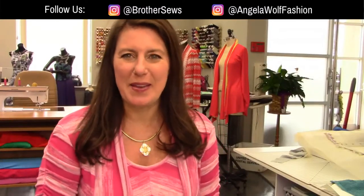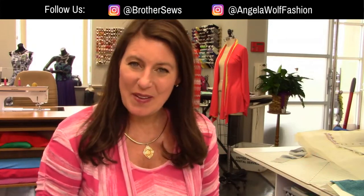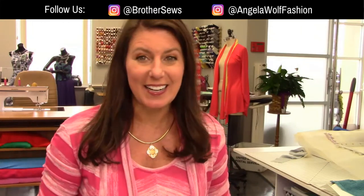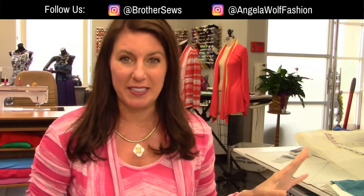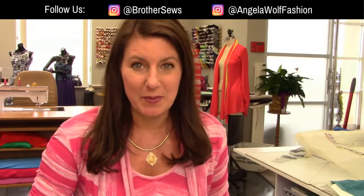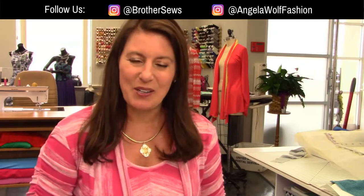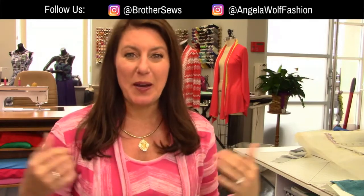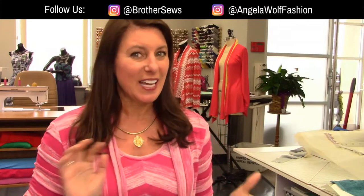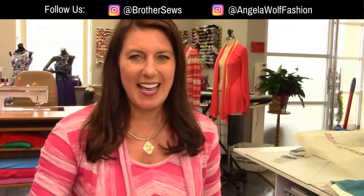Hello, Brother Sewing and Crafting family. I'm Angela Wolfe, and we are at your side virtually. We have a great show today. I am a Brother Brand Ambassador, and we have Joanne Banco, another Brother Brand Ambassador joining today. She is going to give a little deciphering between the digital dual feed foot, which we've had so many questions on, and a few other things about that.